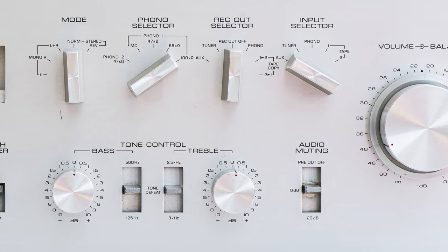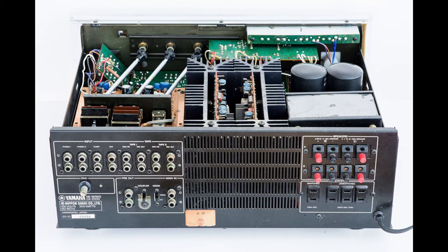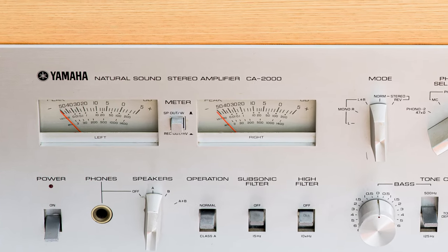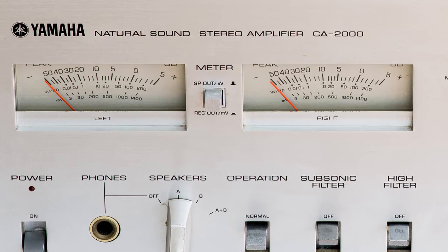I'd have to test all the amplifiers in the world to declare one the best, but I can say for sure that this is one of the best I've ever listened to, and getting one is nothing less than a delight. I just found out all my measuring equipment has somewhat failed me, so I'll make a part 2 of this video in the future with the measurements. That's it for today — if you feel like it, leave a comment and I'll see you next time.